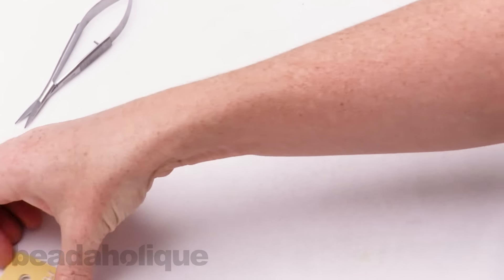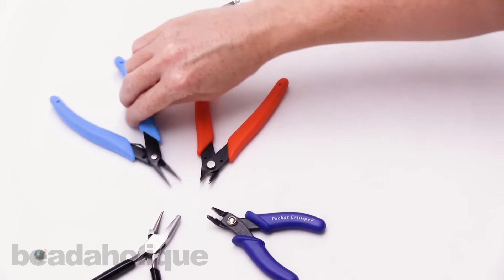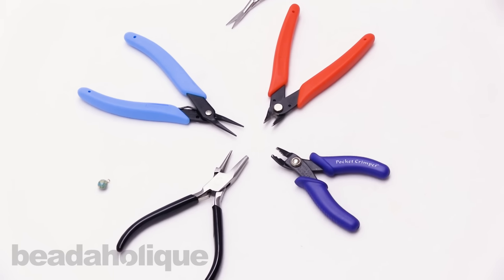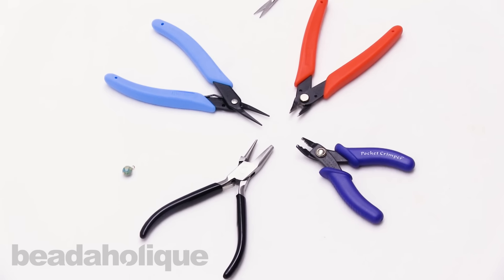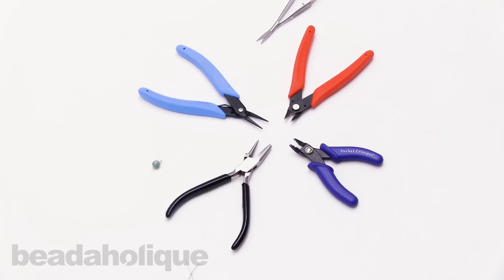So those are really my personal must-haves. I love them. I use them a lot and I would highly recommend each of these tools. If you're just getting started and you're looking for a direction in terms of what tools to purchase, these would be really great ones. Or if you're an experienced beader and just want to try something new, I would definitely consider one of these. I hope you enjoy this quick overview video of my very favorite tools. You can find all of them at Beadaholique.